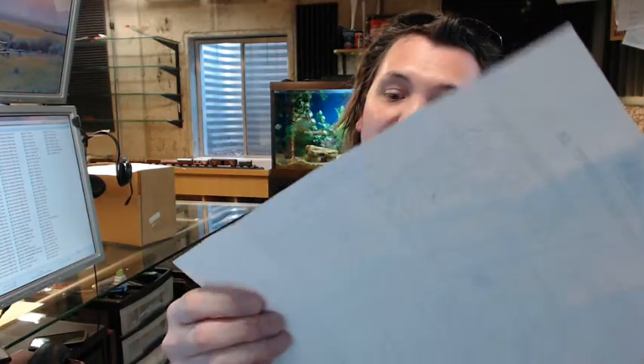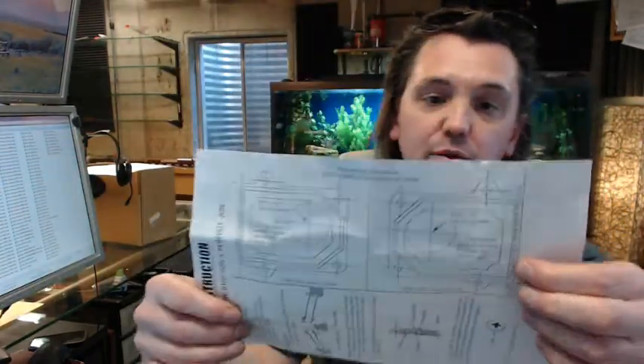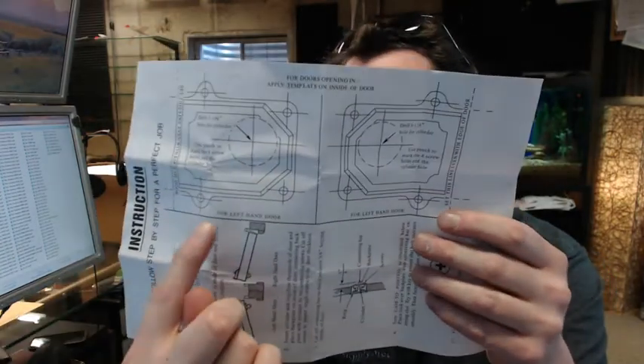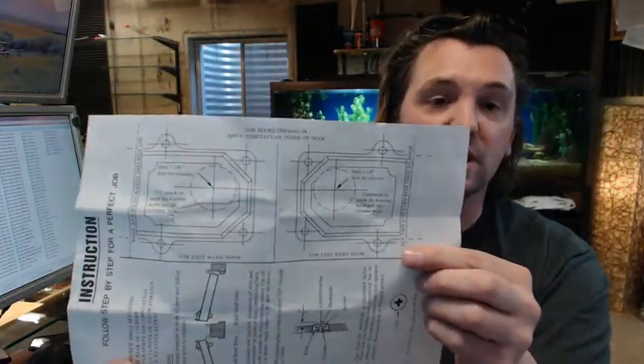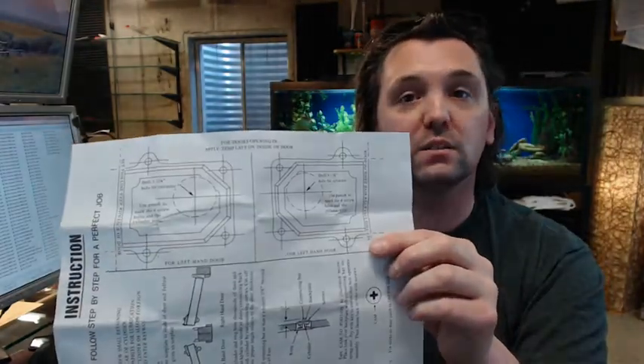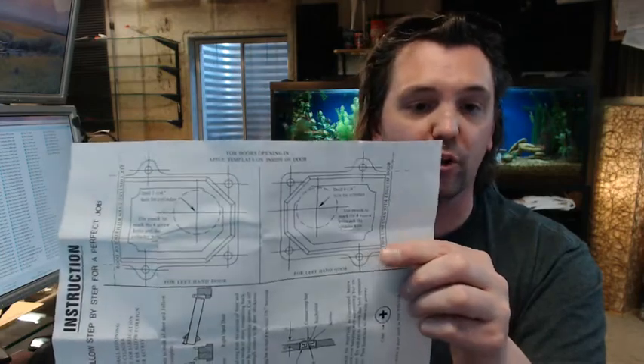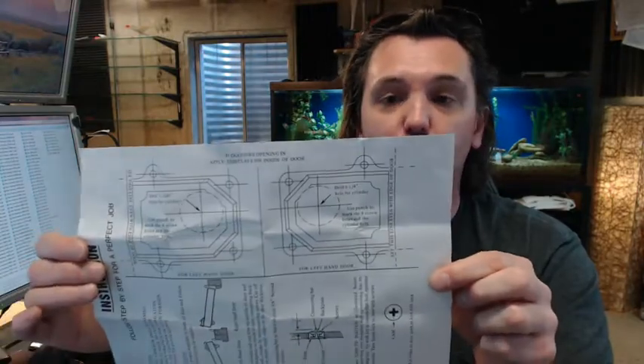It says set this line even with the door edge — it is really important that you do that. They have a reference below for left hand door, but that is obviously a misprint. It is easy to resolve because as you are looking at the template, the template on the right would be for the right hand door. So this one over here would be for the right hand door, with the hole for the cylinder towards the top. Basically cut that off the template and tape it to your door — that would be the easiest way to do it.